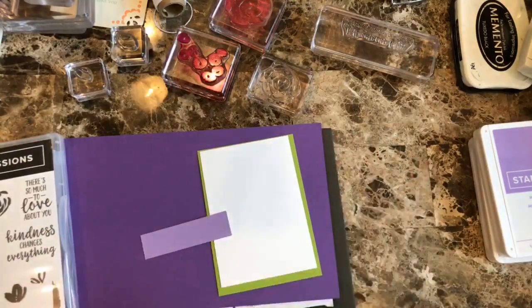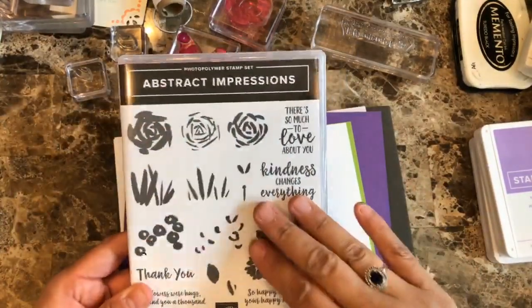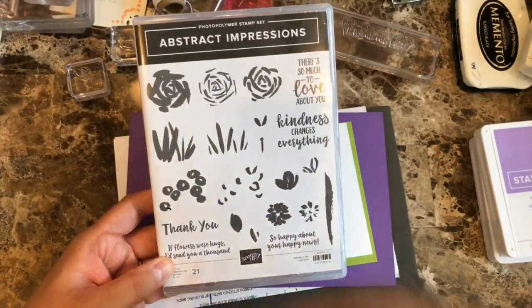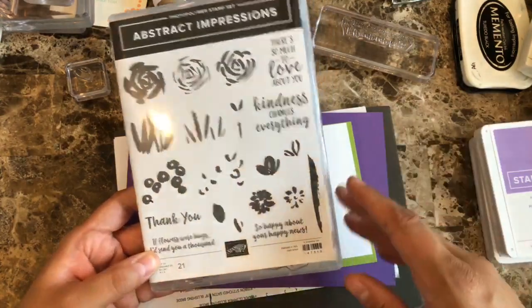Hello everyone, this is Alejandra Gomez and I am doing another quick and easy card using the abstract impression stamp set, which I think is really gorgeous. I love that you can build your flowers in different layers so you can add some depth, but it doesn't have to look perfect — which I think is the part that I love the most.